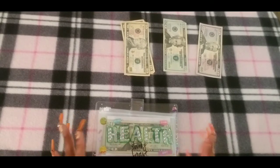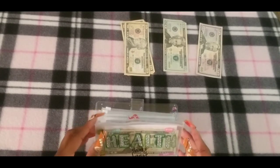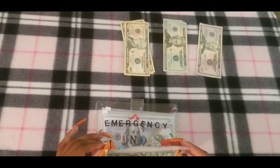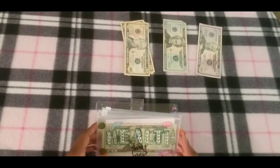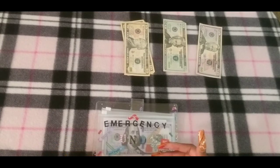I actually did a binge watch of The Office because that show is so awesome to me — I love it. Health is not getting stuffed this time around.